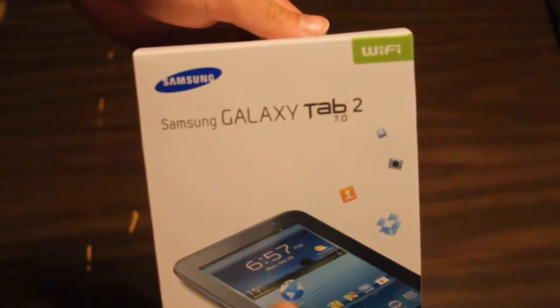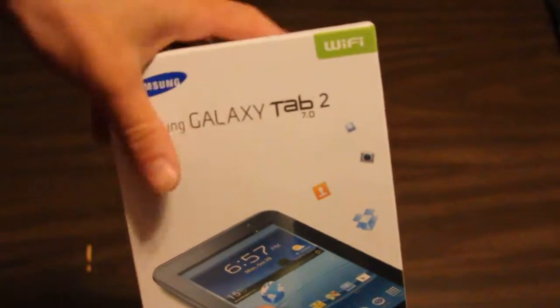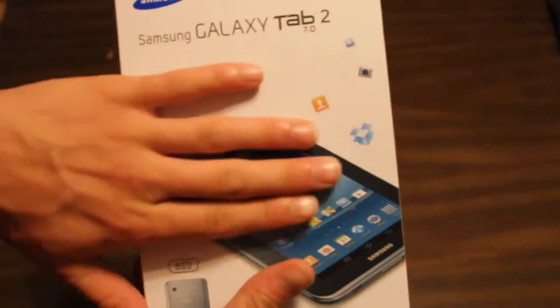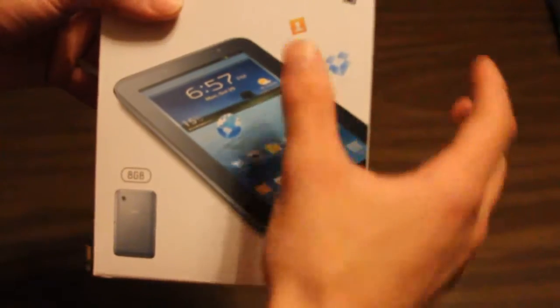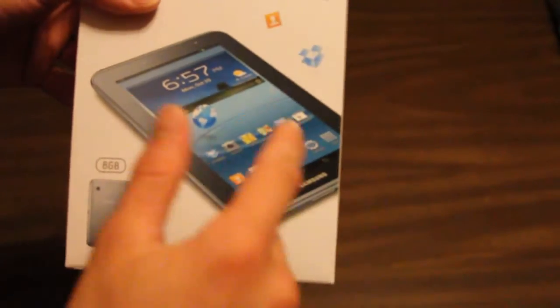And it's a 7-inch Samsung WiFi. I like the box — it's pretty nice and smooth. Feels nice right there, sounds a little weird. Picture of the tablet, let's go to the side — Samsung. Got it at Best Buy, woot woot.